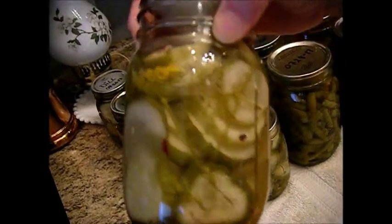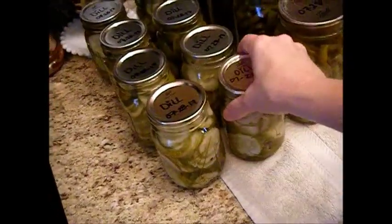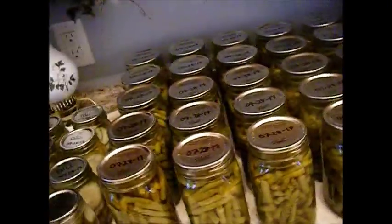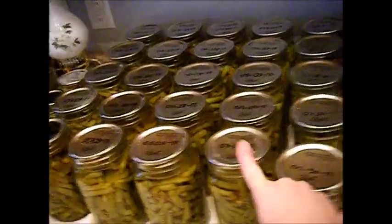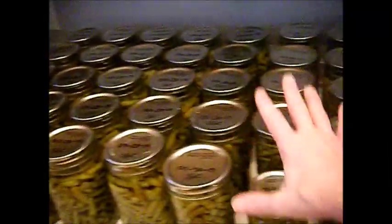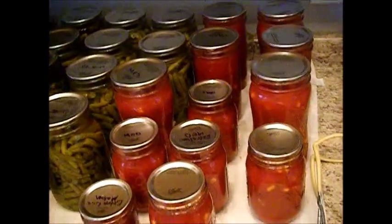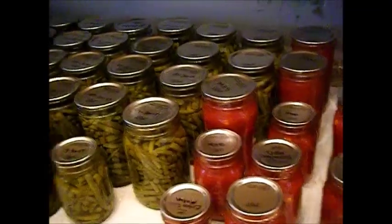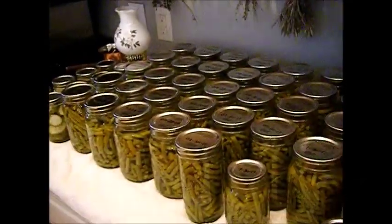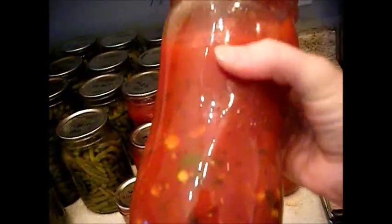Over here I've already got some batches of dill pickles made with my fresh dill and dill seed that I grew. The green beans — there's a sea of green beans. The first picking was 21 quarts, and this is the second picking. I did a lot of these in the one-and-a-half pints. These right here will all go to my son, and these will be for us. There's probably another picking or two left. Can your leftovers — learn this hobby, it's very important.